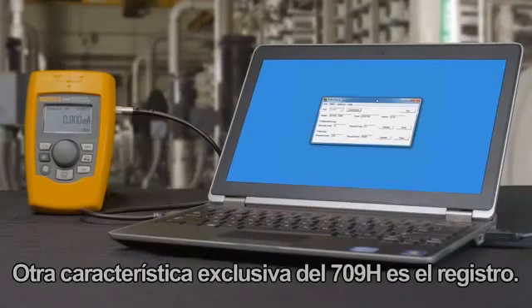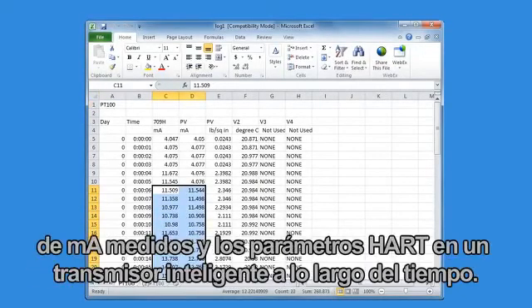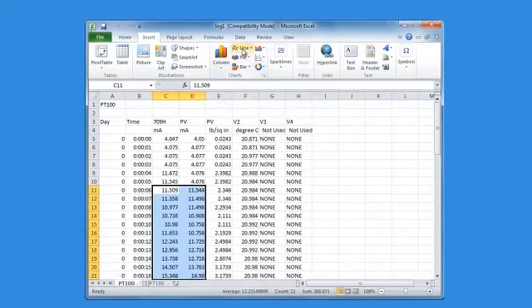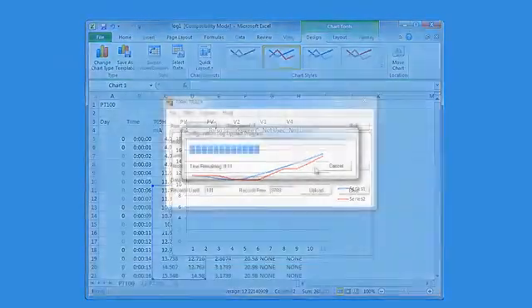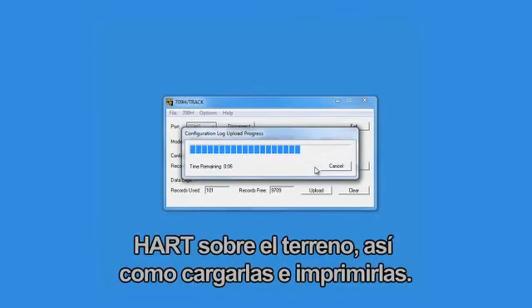Another unique feature in the 709H is the logging feature. Working with the optional 709Track software, you can log both the measured milliamp values and the HART parameters in a smart transmitter over time. This logging feature is a great diagnostic tool for loop tuning and troubleshooting. You can also capture the configuration of up to 20 HART devices in the field, upload and print.